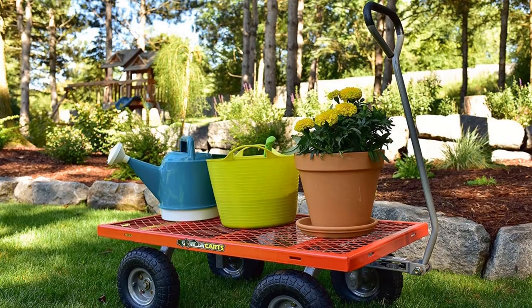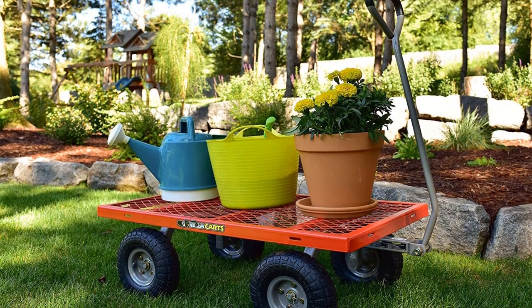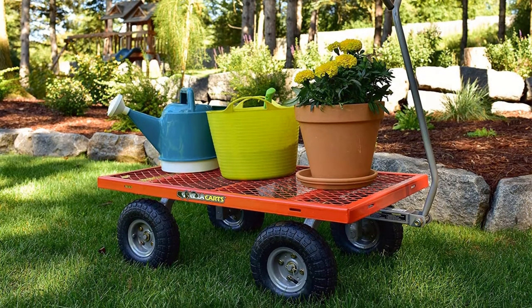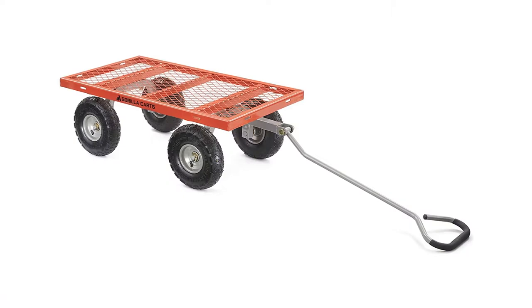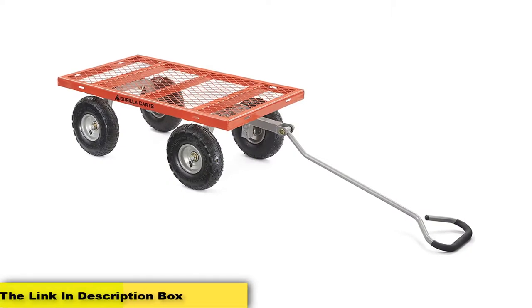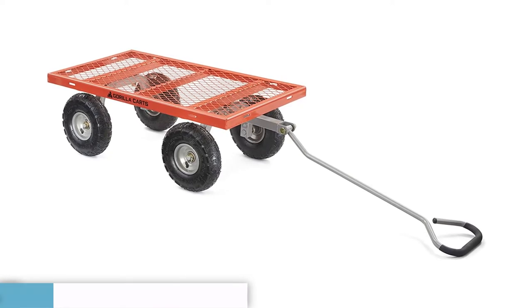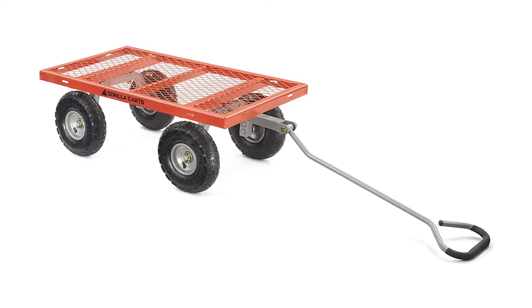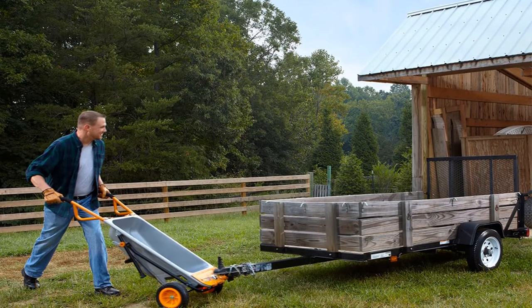You'll also be able to pull large loads with ease because it comes with a special handle and grip designed for comfort. This model also came about as a result of customer demand for a cart capable of removing rocks, wood, and other garden debris. Finally, it has a one-year warranty — if you experience any problems, the manufacturer will repair or replace your cart free of charge.